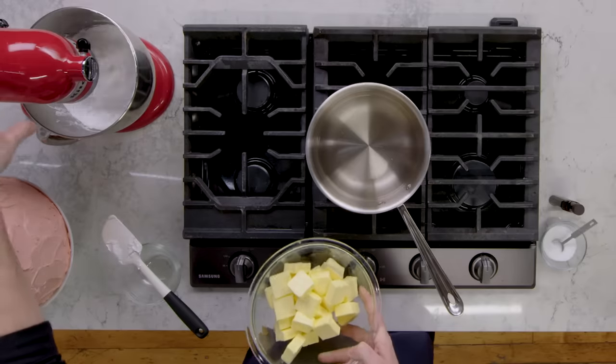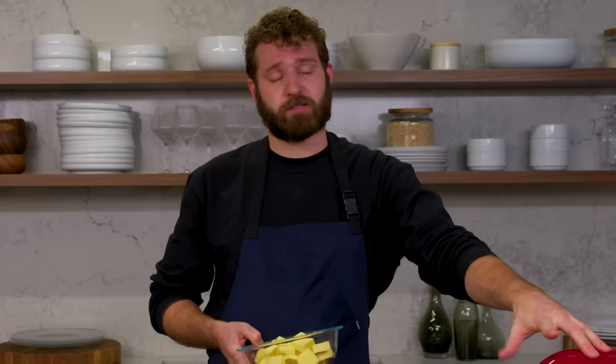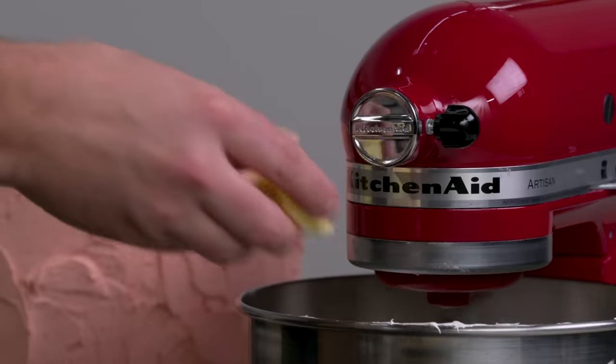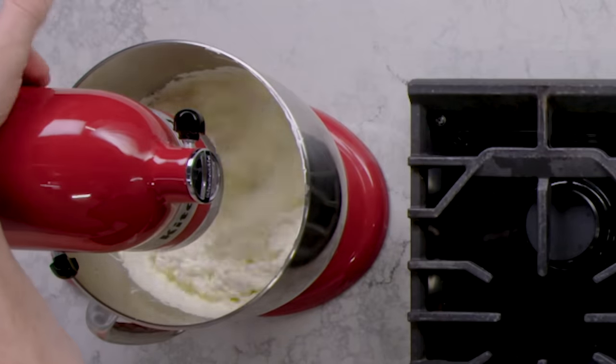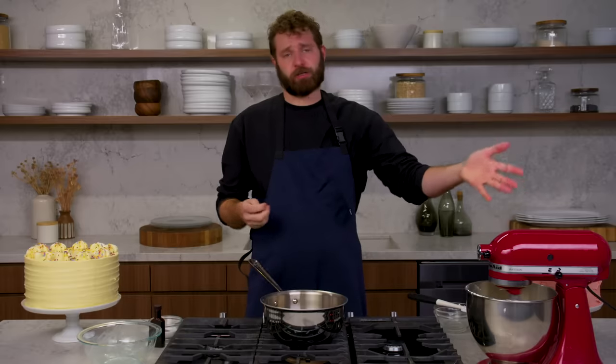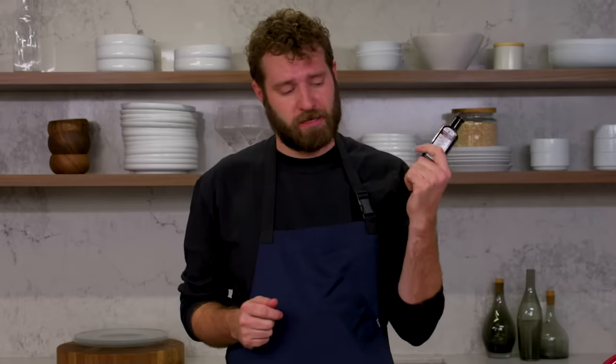It's stiff, it's glossy, it's beautiful. It is totally room temperature and I'm going to start adding in the butter piece by piece. As you can see, it's starting to become stiff and cloud-like and is essentially the color of the butter. Add a little bit of vanilla extract to make a super classic vanilla buttercream.